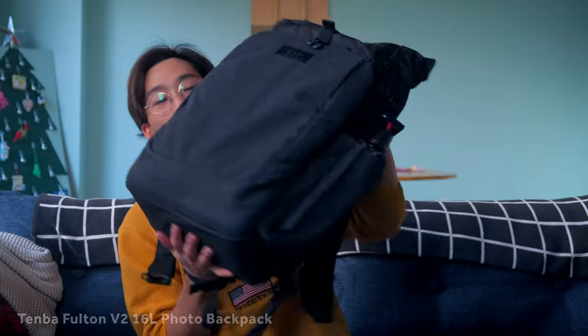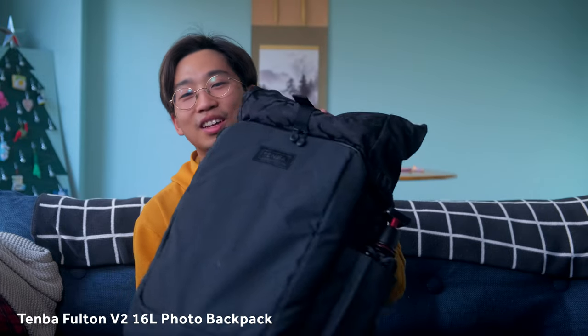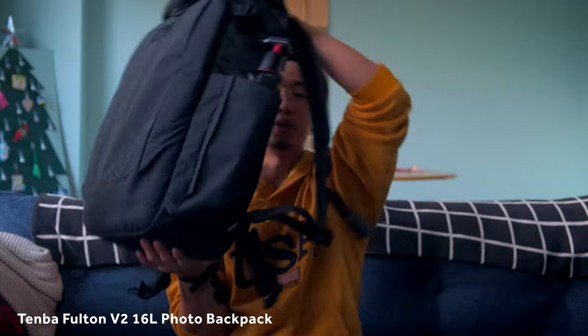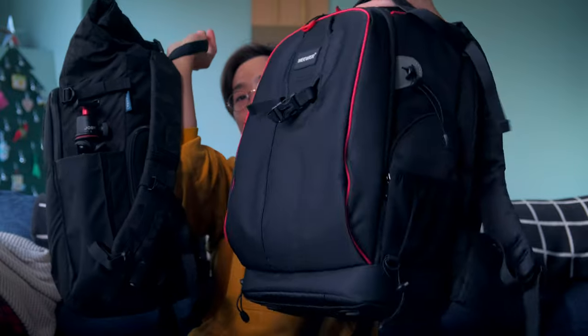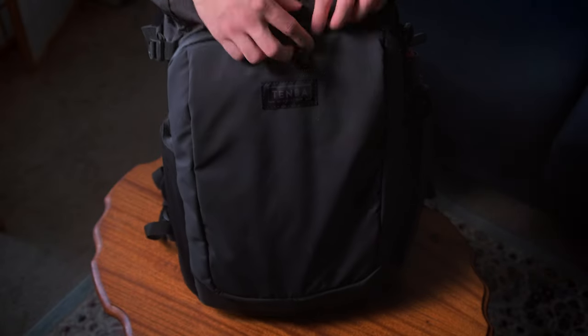So I got a new bag — this is the Tenba Fulton 16L v2. It's 16 liters so it's smaller, way way smaller as you can see from the side profile. That means I can't bring as much gear, but honestly that's kind of my challenge — trying not to bring so much stuff, being more critical about what I'm using. When I shoot specific things I need when I travel, because whatever I bring is whatever I'll have out there. So we're going to go through what I'm bringing in this bag.